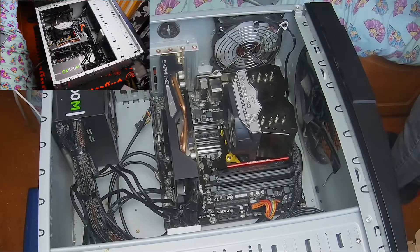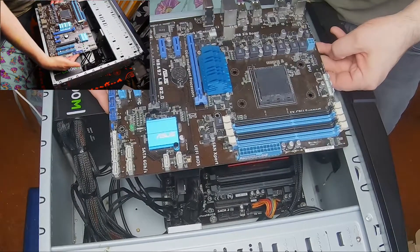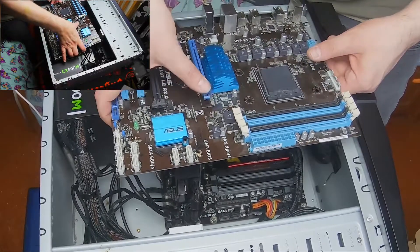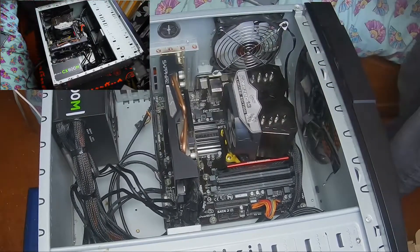Basically guys, what we've done today is we've gone from that board in there, taken the processor off, the memory off, the graphics card off — which is that one there — and we've basically swapped it all to that one. Different board.